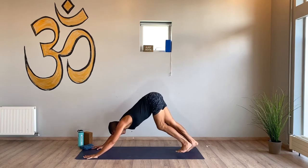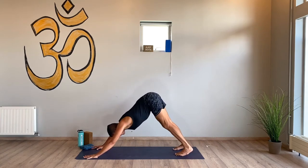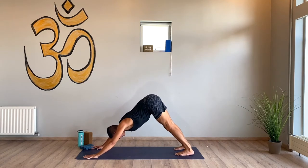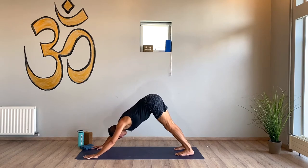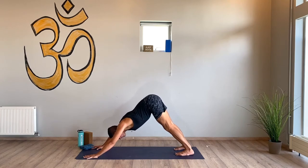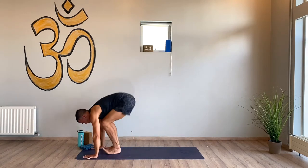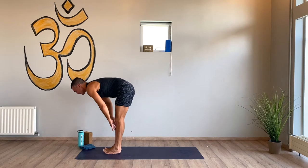Five breaths here — land, feel that heartbeat, hopefully some sweat starting to come. Breathe with it. Slow down for a second. Two more in and out. Feel up, empty out. Lift onto your toes, bend your knees, hop. Flat back and fold.